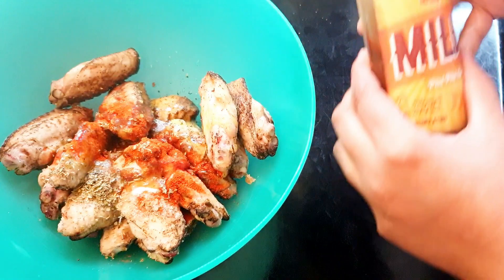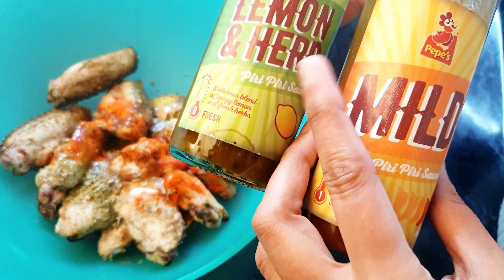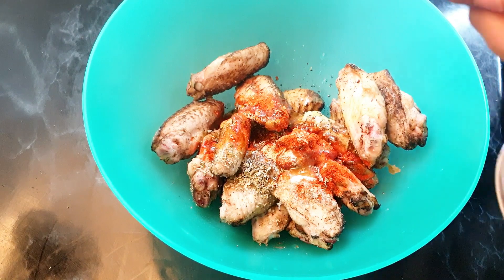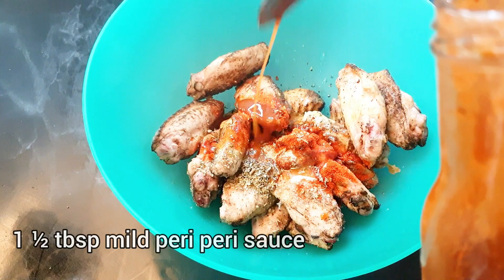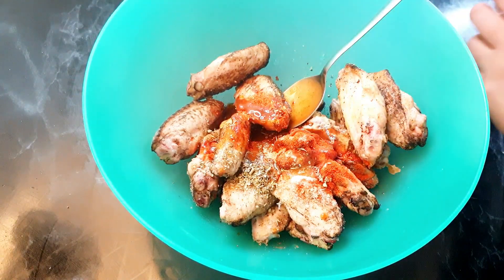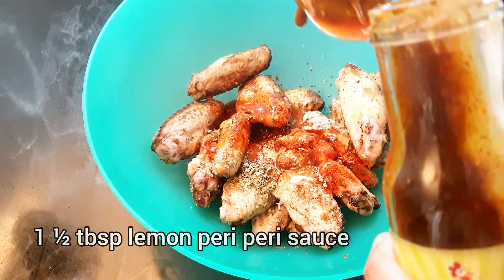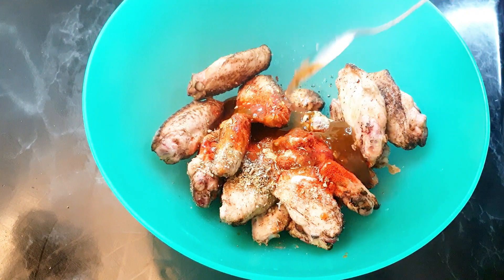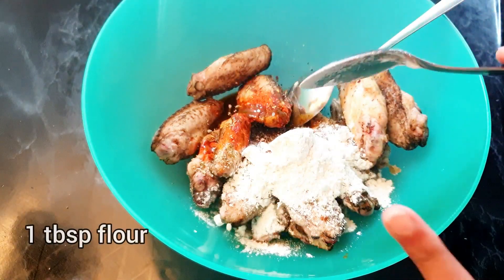Now I'm using peri peri sauce — two flavors. I'm gonna mix them: one is lemon and herb and one is the mild one. That's why I added less salt, otherwise there will be too much salt. I'm gonna add around one and a half tablespoon of mild peri peri sauce and the same amount of lemon and herb peri peri sauce. You can use any brand you like. Then add one tablespoon of plain all-purpose flour.